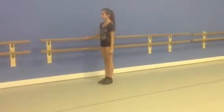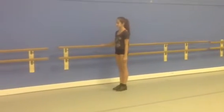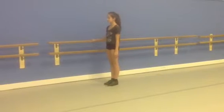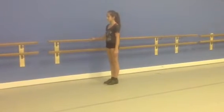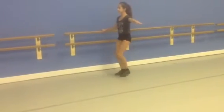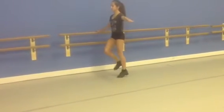Exercise 2: 4 steps, 3 steps, 1 rest count. Starting with the outside leg. Inside leg.